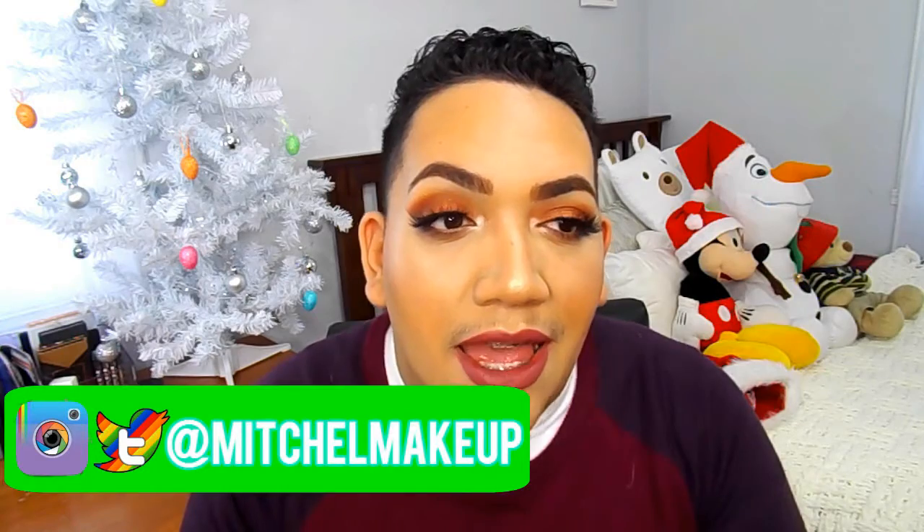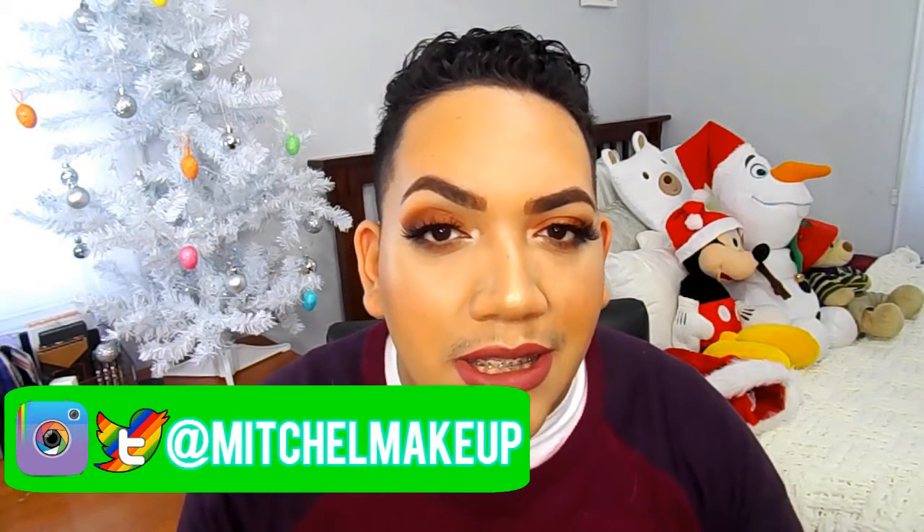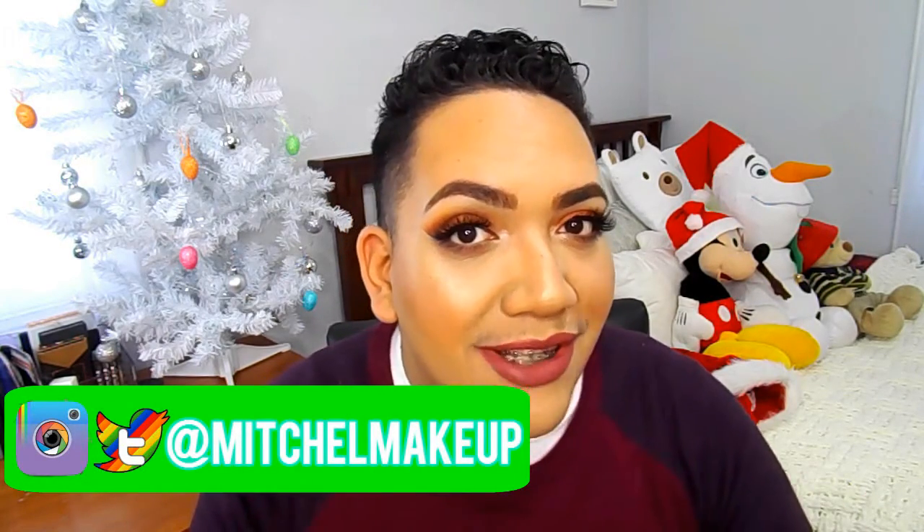Today's look is going to be this beautiful, warm, smoky, dark, orangey red eye with this beautiful lip. It's very glowy, very warm, very smoky. I hope you guys enjoy this look — I tried to do different looks for the occasions and I think this look is really, really good.